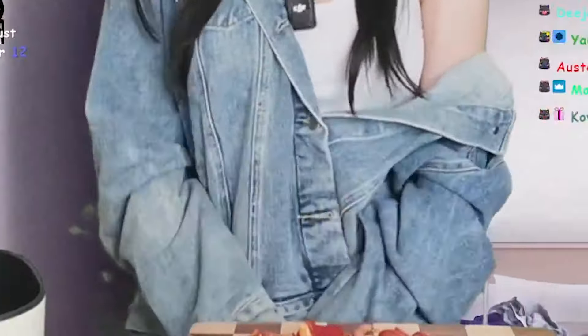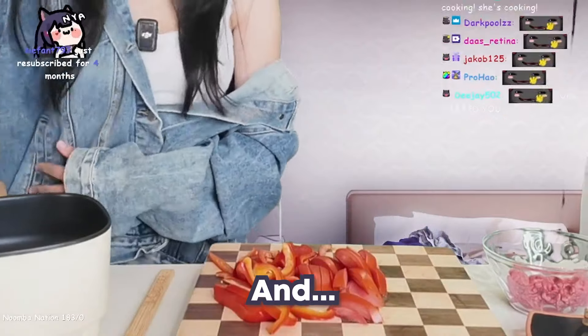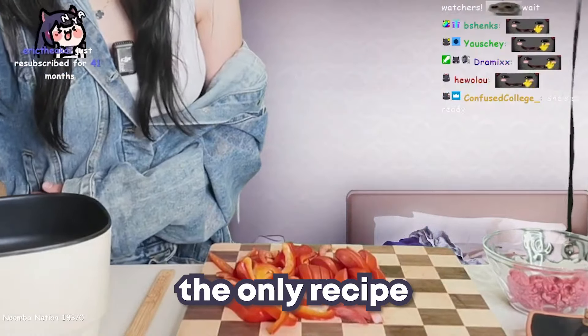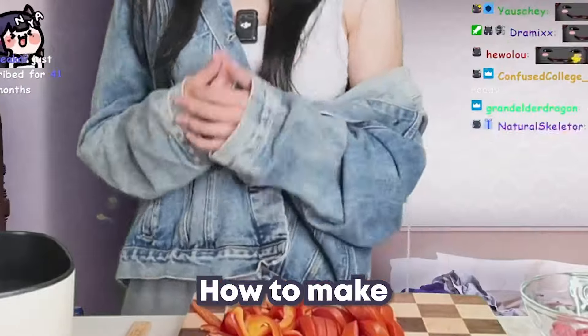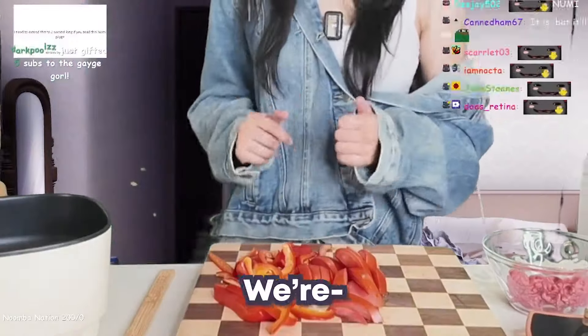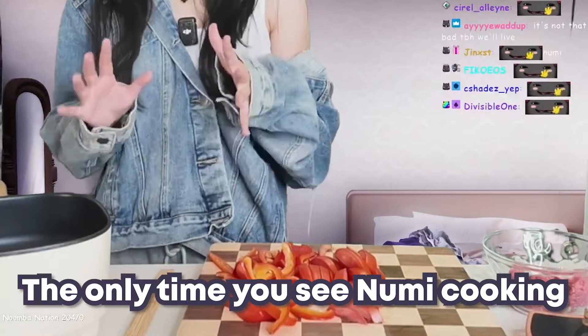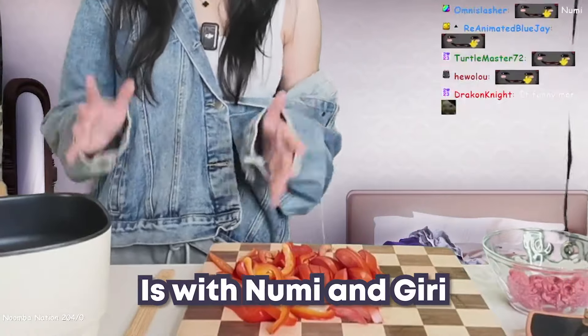So guys, I wanted to cook because that was a sub goal, and I'm gonna cook the only recipe I know how to make. We're stepping out of our comfort zone today — I know the only time you see Noomi cooking is with Noomi and Geary.